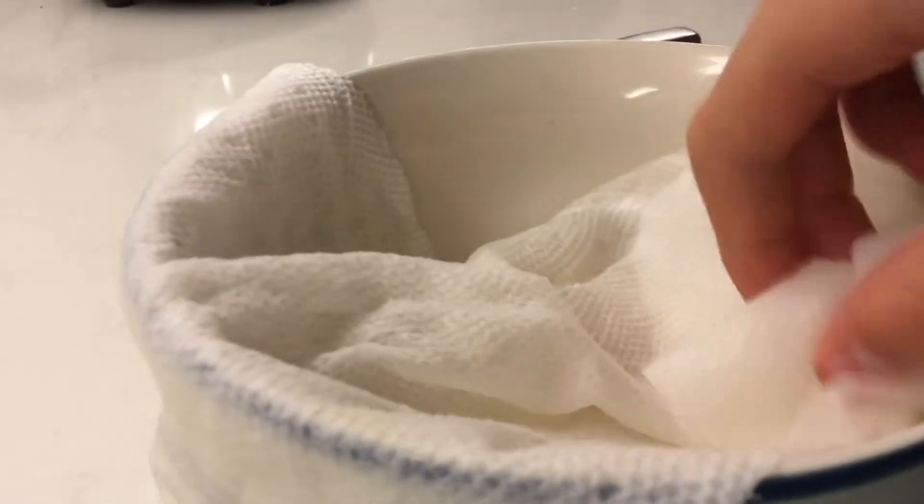Adjust the paper towel so that it covers the whole bowl. Keep it over the bowl just like that — adjust it however you want to keep it covering.